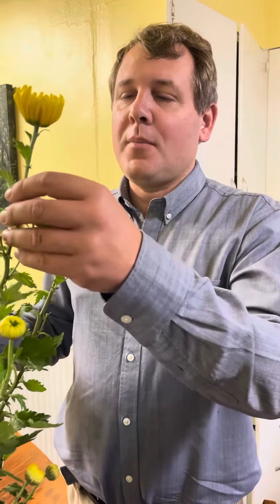Hi, I'm Jim and this is Gardening Through the Seasons Inside and Outdoors. This year we embarked on a long journey starting with cuttings of these giant Japanese or incurved chrysanthemums, and we're going to go all the way to the end to when they are blooming.